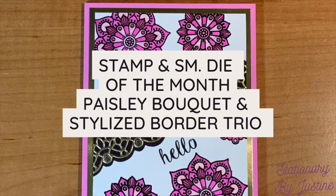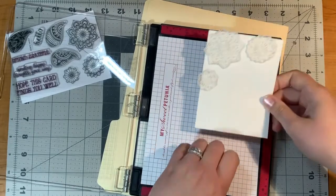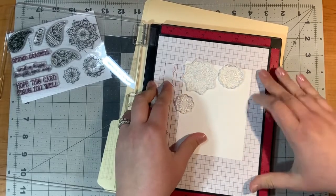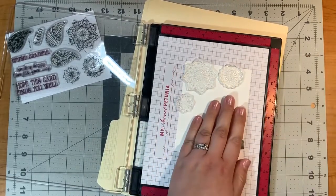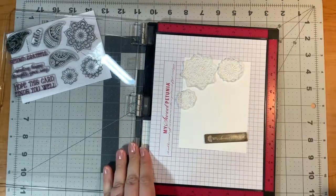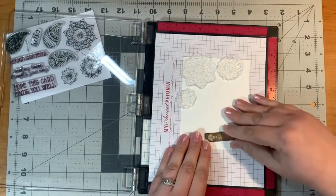Hello and welcome. Today I'm going to be showing one very fancy card using the stamp and small die of the month from June 2022. The stamp set is called Paisley Bouquet and the die set is called Stylized Border Trio.